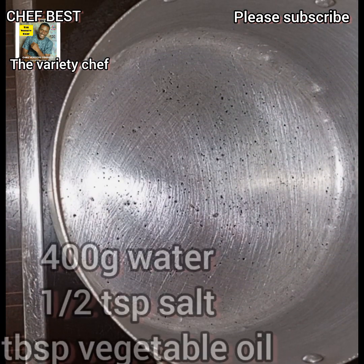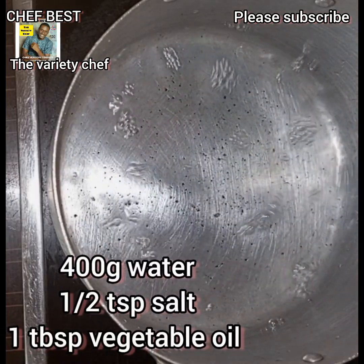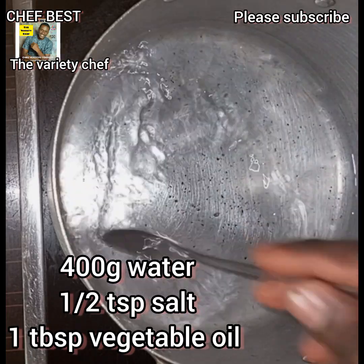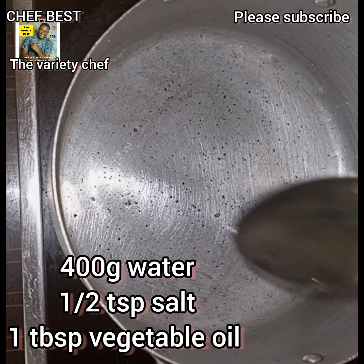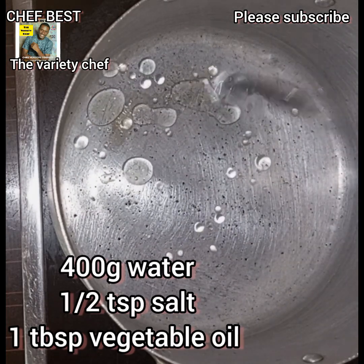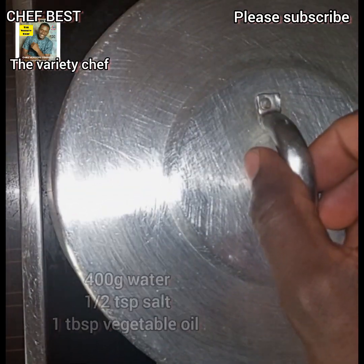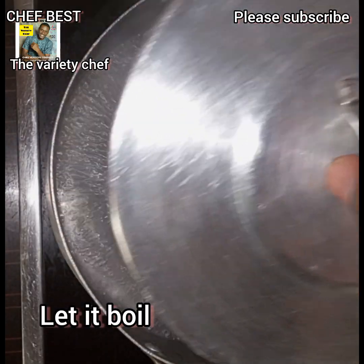To make this, add some water into your pot — about 400 grams of water. Add half a teaspoon of salt and one tablespoon of vegetable oil. The vegetable oil is going to make it glossy and not too sticky while you eat.